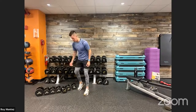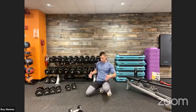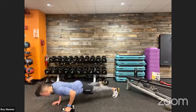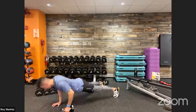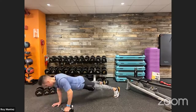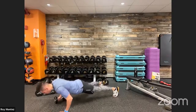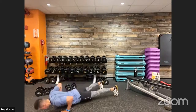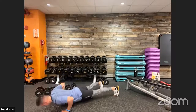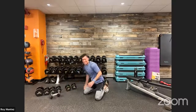Dumbbell push-up with a row — probably the most challenging movement here because we're trying to keep those hips square to the floor, asking a lot from our core as we pivot off one hand. Left arm first — keep that back nice and flat, squeeze at the top of your row. Switch to right arm at 20 seconds. Keep those hips square to the floor — I know it's challenging. Keep that core nice and tight, deep breath in. Good job team — that one is not easy.